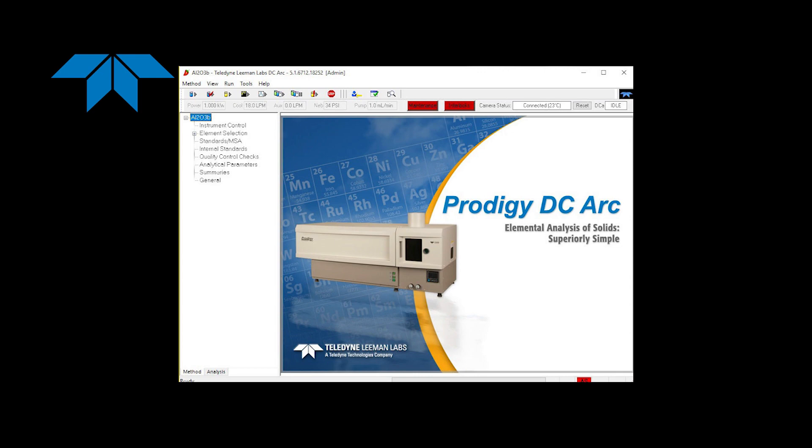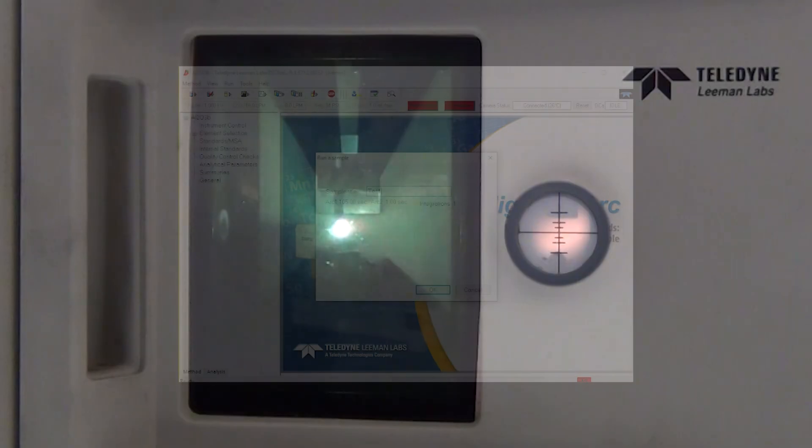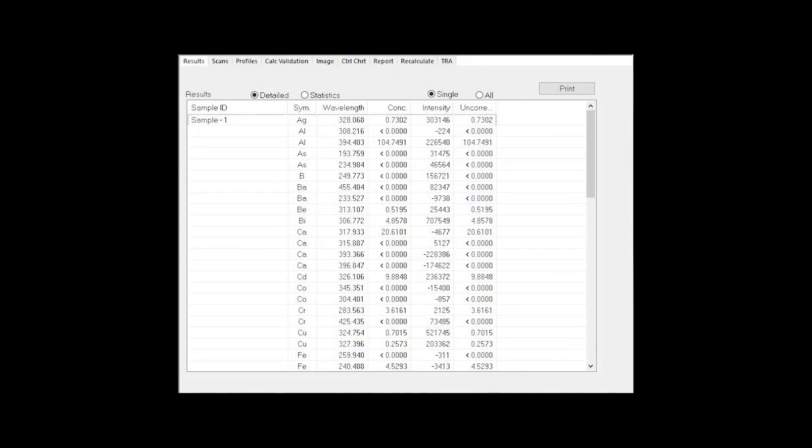The elements to be measured are determined by the method that is selected in the instrument software. The operator clicks the Run Sample button, which ignites the arc and the sample is analyzed. Once the sample is completed, the results are immediately displayed on the screen.